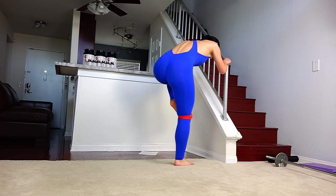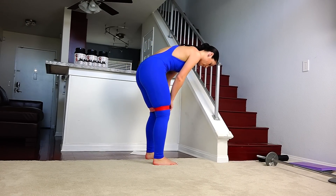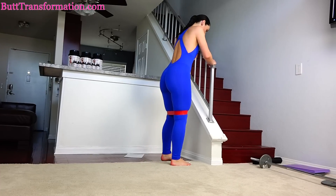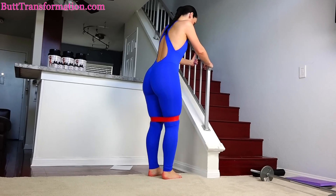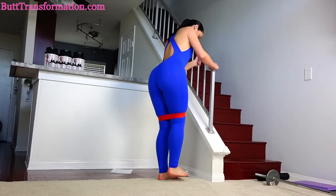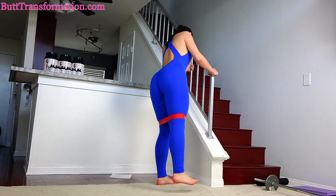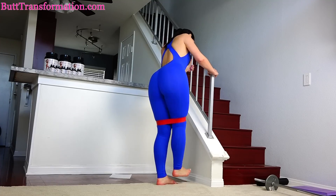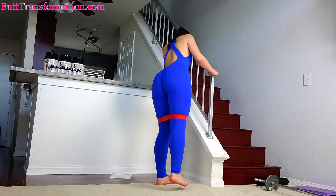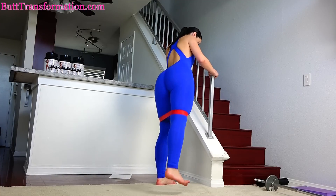Put the band right on your knees just like this. I'm using the heavy one, by the way — there are different resistance levels if you want to get them. We're going to start out with 30 on each leg. Find something to hold on to and kick out. Make sure you squeeze. We're halfway there — 15 more. Keep going, don't forget to squeeze.